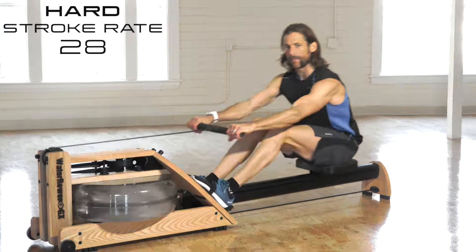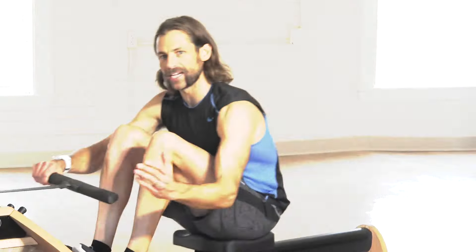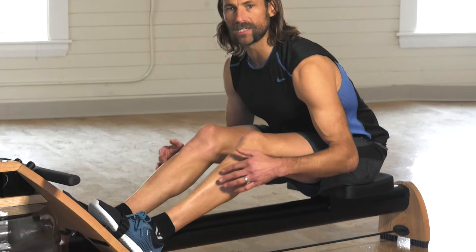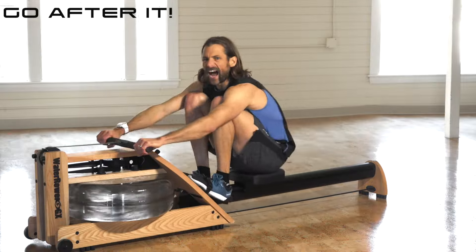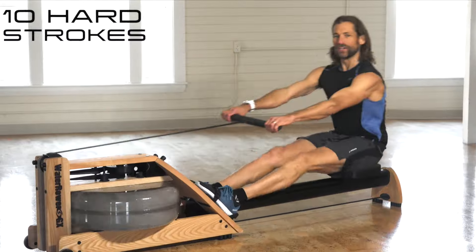The Power 20 will take you through a calorie-crushing high-intensity interval workout in less than 20 minutes, inspired and designed for my days on the Brown University crew. There is no time to get distracted — I'll coach you through a quick warm-up with technique-enhancing drills, two fast-paced five-minute sets of interval work, and a cool down.